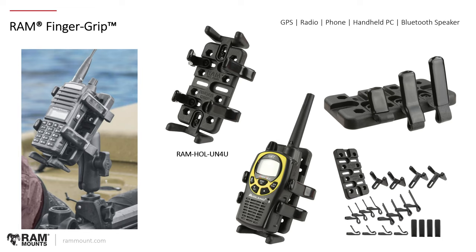Another universal option is the RAM Finger Grip holder — a universal backing plate with many different types of finger grips that you can position onto slotted holes. This can fit your GPS, radio, phone, handheld PC, or even a Bluetooth speaker. It's most commonly used for handheld radios because it can accommodate very thick devices, and handheld radios tend to be thicker than most other GPS or phone options. Before the X-Grip, this was considered the universal phone holder, but X-Grip and Quick Grip became better solutions for that. We have three different thicknesses of side fingers with rubber caps — the kit comes with two different sizes of end pieces and four each of three different thicknesses of finger grips so you can configure it to fit any specific device.